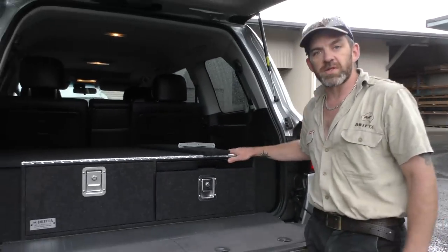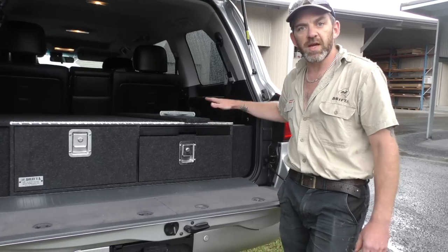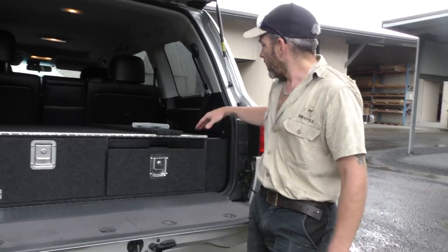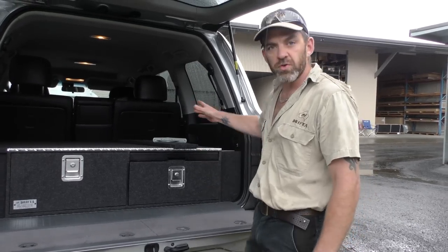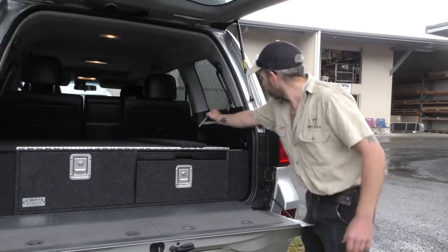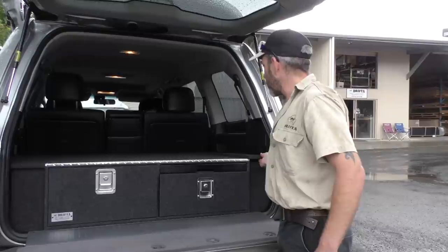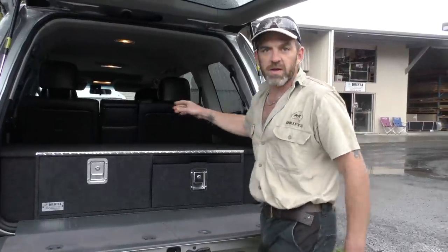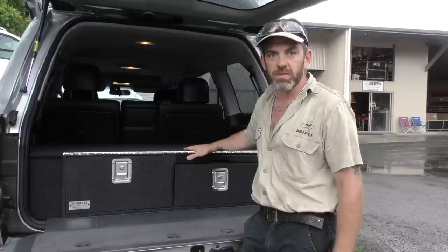The install of the 200 series drawers is very simple. If you have the GX model 200 series, it has a slightly different mounting system, but it's also very simple — no drilling required to install the drawers at all; they just bolt into existing holes. If you get the cargo barrier from us, you do need to drill one hole in each wheel arch to install that, but apart from that it's a drill-free process.